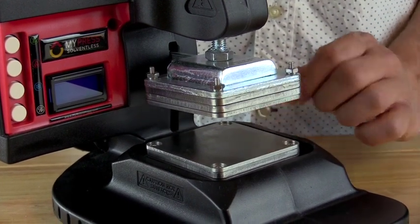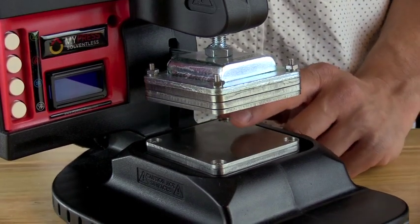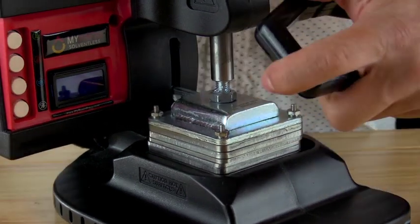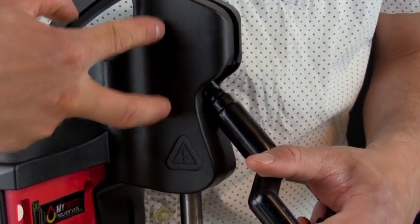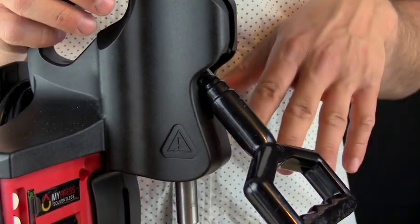The stainless steel surface allows the contact area to be evenly heated, so there are no hot spots and no cold spots. The temperature on the screen is actually the temperature at the surface level. The press is designed to lock — we have a double joint. When open, the double joint locks to create a solid vertical line.